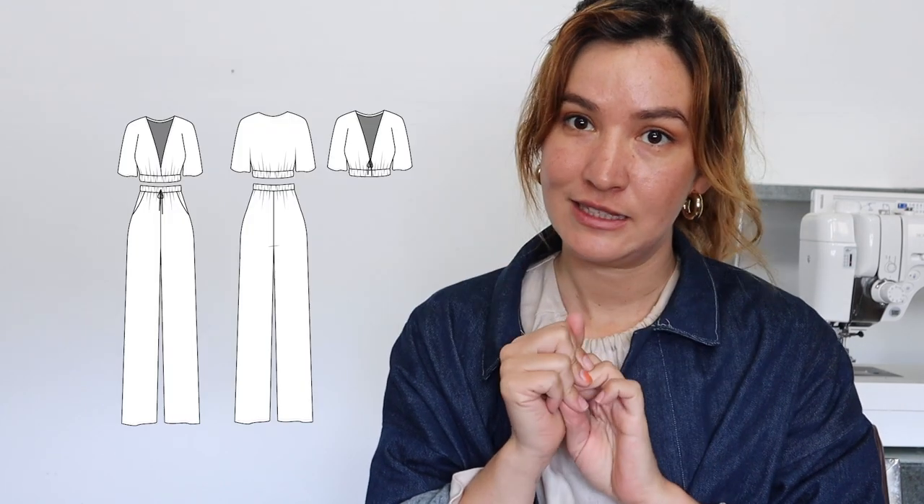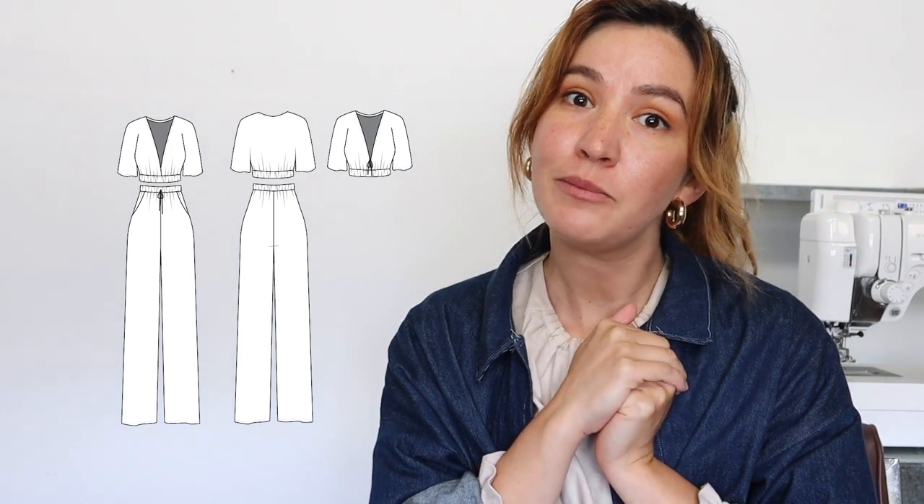Hi, I'm Chelsea of Friday Pattern Company and today I wanted to introduce you to our latest pattern, the Saguaro Set. It's kind of a two-for-one deal, so you get a top and pants and they're designed to go together and then they can also be worn separately.